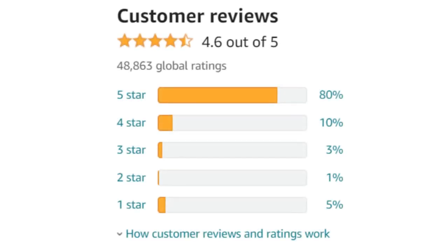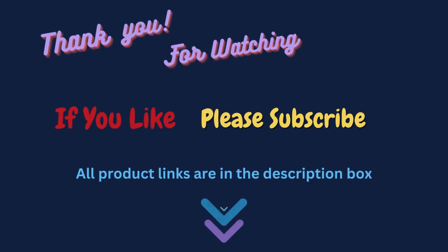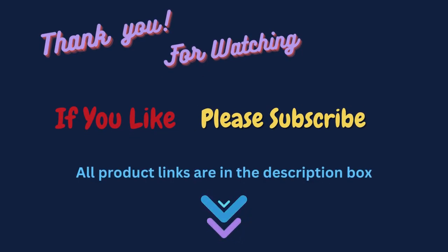Thanks for watching and I hope you like the video. To know about the price and other information, don't forget to check the description. If you found the video helpful, don't forget to subscribe and remember to click the bell icon.